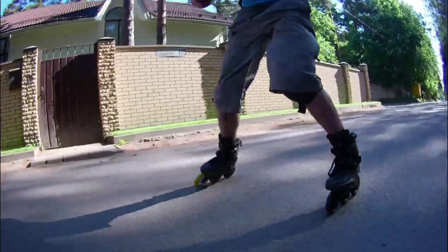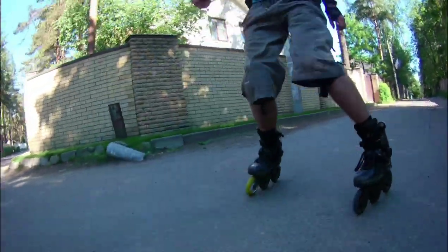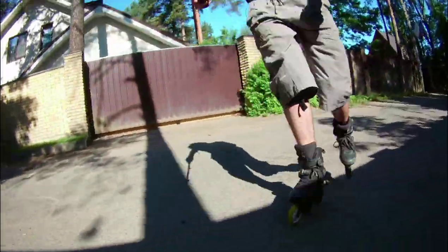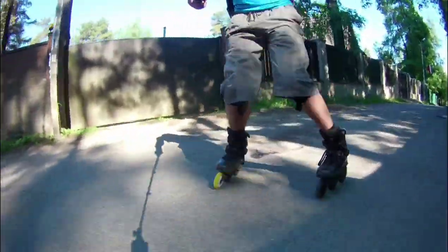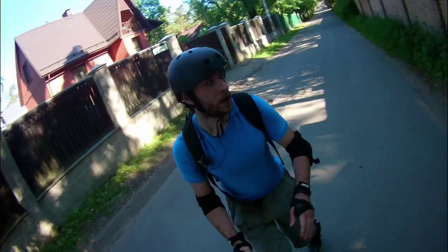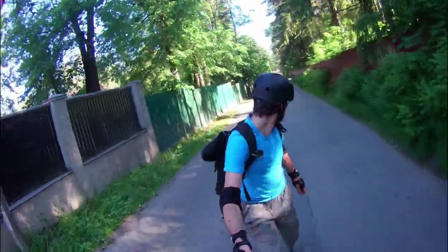But in most cases, people are skating backwards for not a very long period of time. And I always wanted to make a session where I will be skating backwards the whole way. Of course, it is more difficult than skating forwards, because backwards is not a natural position for a skater. You have to turn your shoulders, you have to move your feet a strange way, and so on.